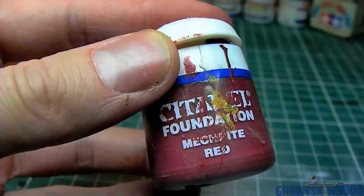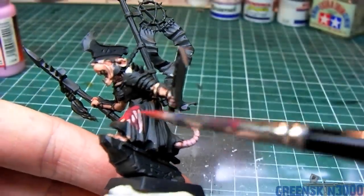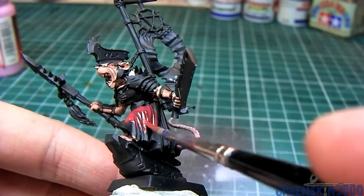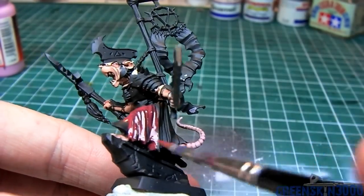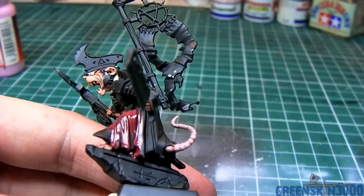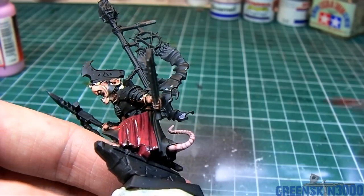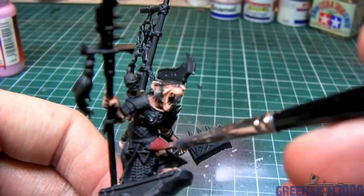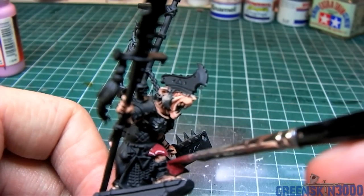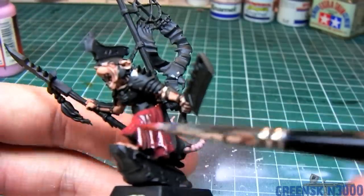The cloth or robe of the model was base coated using Citadel's foundation paint MacRite Red. I didn't thin the mixture too much, around 10-20% water, because the foundation paint has a tendency of drying very level and not leaving any brush strokes even when put on quite thick, which helps to cover the model more quickly.